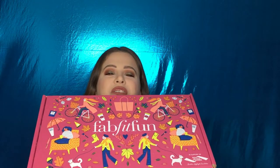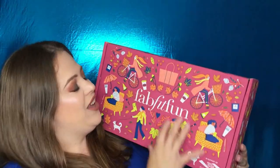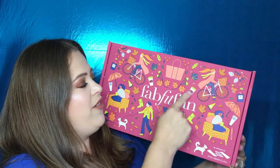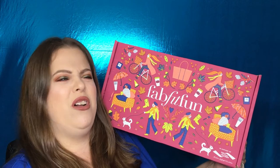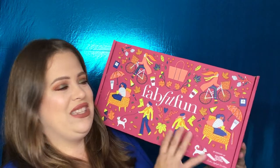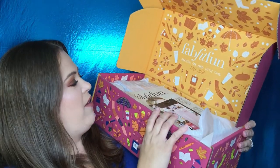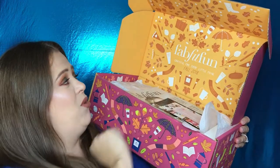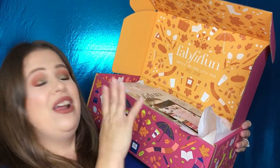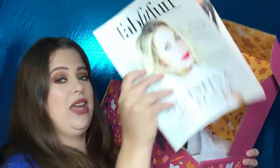On to the main attraction — this is the FabFitFun box for fall! I really love the color; I love the leaves on there. You have little coffee mugs with pumpkins — pumpkin spice season starts in the fall, so I really enjoyed the box and think it fits the theme. Inside it says 'FabFitFun — Grateful for Every Little Thing, Fall 2018,' with more fall leaves and pumpkins. Really cute packaging.